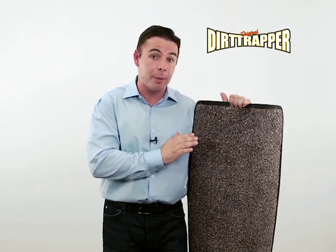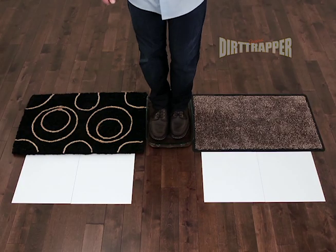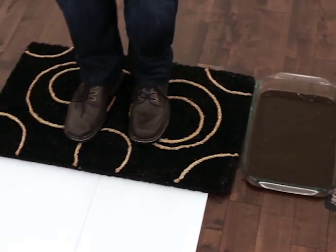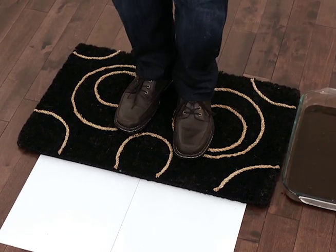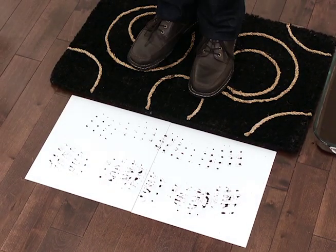Now just watch as I compare the Dirt Trapper with the traditional doormat. First I'm going to step into this tray of muddy water and wipe my feet on the regular mat, as good guests typically do. Notice the dirt, the mud, the mess that gets tracked into your house. This is you cleaning — you've got better things to do.